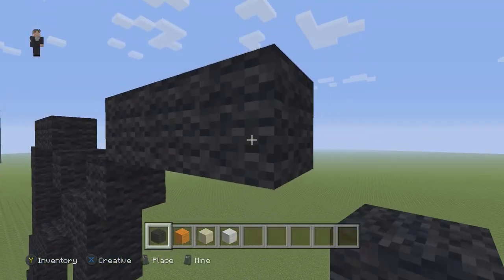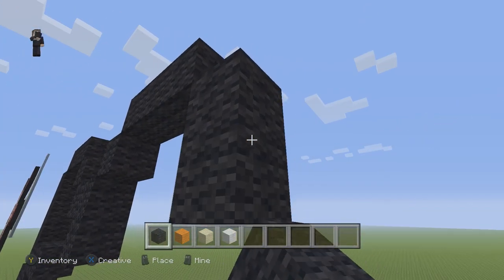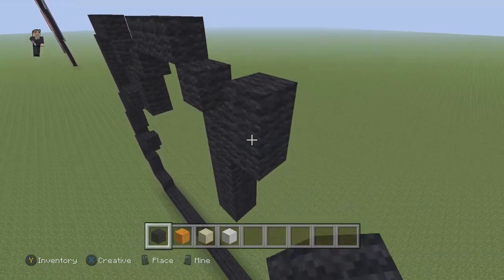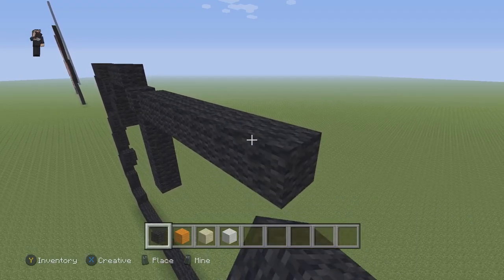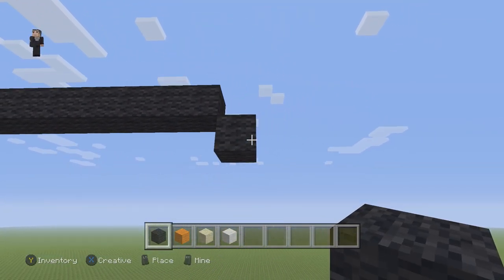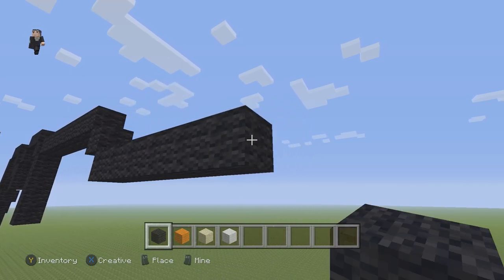Then we're going to have one diagonal. Then three black wools. Then one diagonal. Then four black wools going down: 1, 2, 3, 4. Then we're also going to have eight black wools going to the right: 1, 2, 3, 4, 5, 6, 7, 8. Then we're going to have one diagonal going down to the right. Then we're going to have seven black wools going to the right: 1, 2, 3, 4, 5, 6, 7.